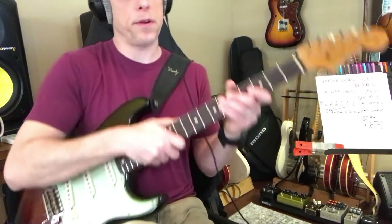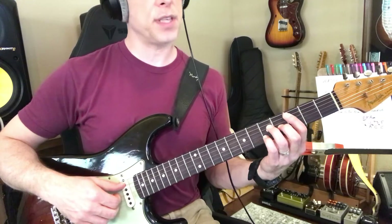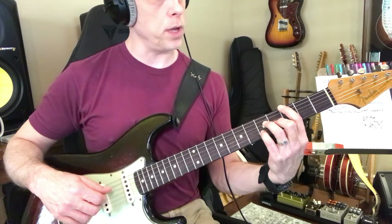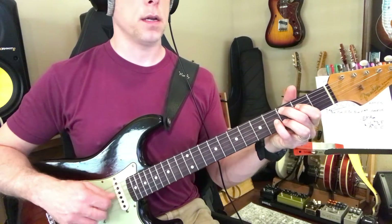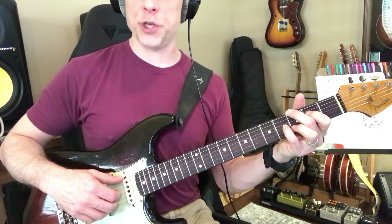In the key of C, the colors you can use: you have a C major 7, which is cool, and you have a C major 7 over G, which is cool, and you can use that. Now you can also use a C major 9, and a C major 9 over G.